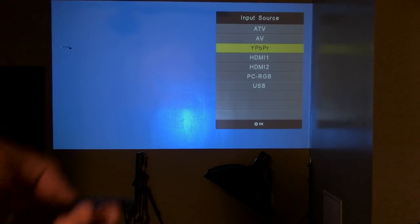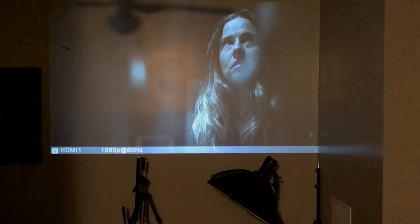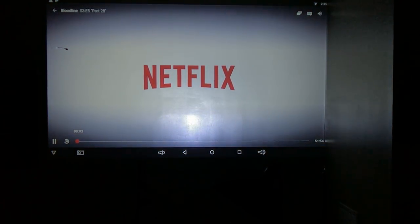Let's go ahead and use the remote and use Source. Select HDMI 1 and turn on the TV box. I already have something playing — 1080, 60 hertz, it's refreshing Netflix. Let me turn the lights off. Very, very nice theatre room now. I would say about 10 feet wide projection, and it looks very nice and clear. Very, very good.